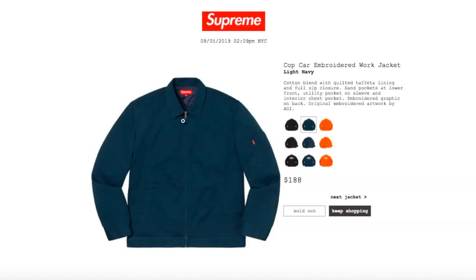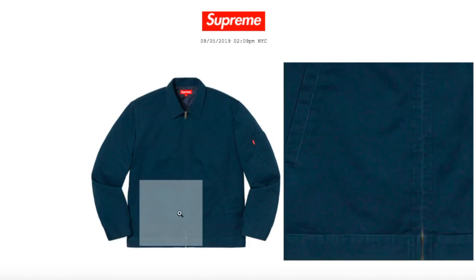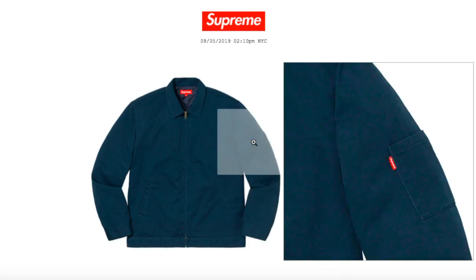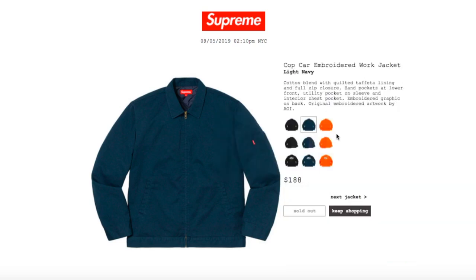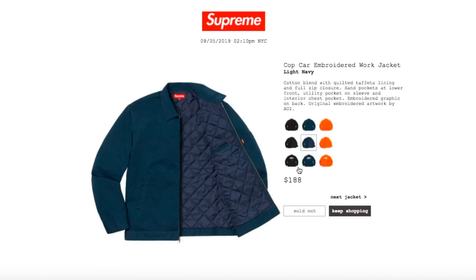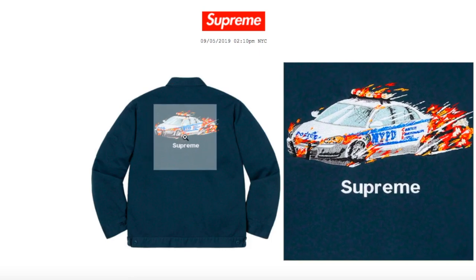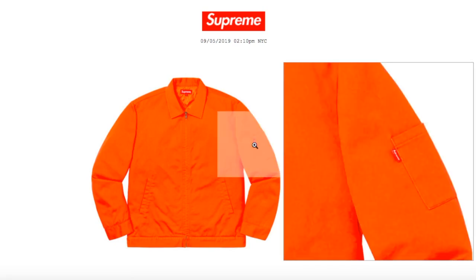The light navy color is sold out right now. On this one you've got the red box logo tag by the pocket and here's your inner pocket — you've got the embroidery back right there. The orange color also has the red box logo tag by the sleeve pocket.